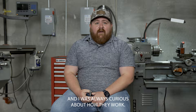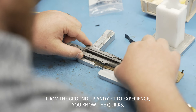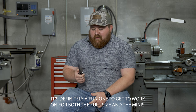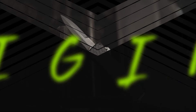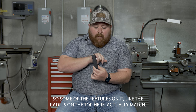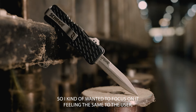I was always curious about how they work, so getting to design one from the ground up and experience the quirks and intricacies about them is really cool to me. It's definitely a fun one to get to work on, for both the full size and the minis. Ergonomics is something I really focused on — some of the features, like the radiuses on the top here, actually match, so I wanted it to feel the same to the user.